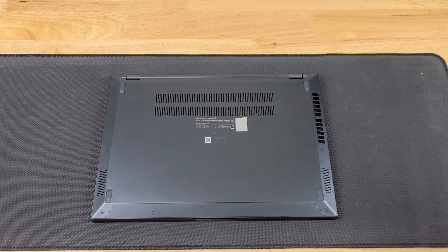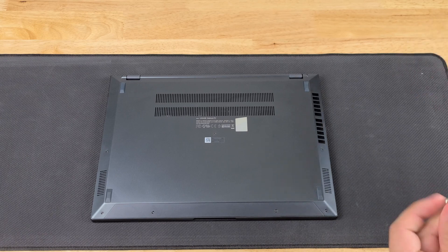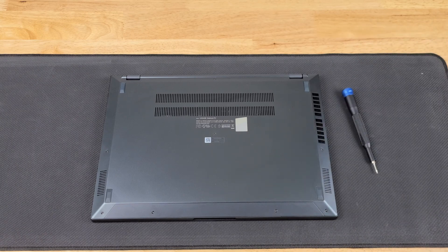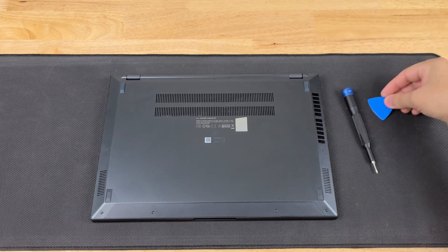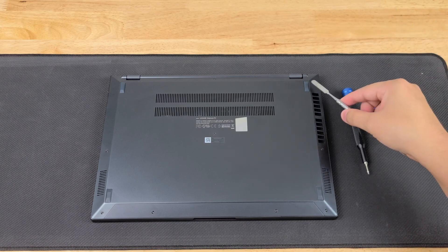Let's start with what we actually need for this. We're going to need a Torx T4 bit, an iFixit kit screwdriver. We're going to need a plastic spudger to get in, and we're going to need a metal spudger to remove the pads.